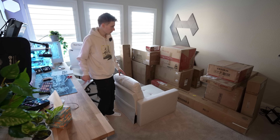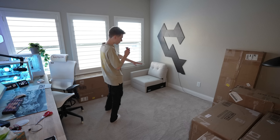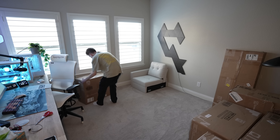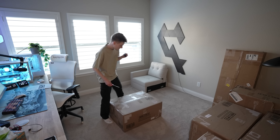These boxes need to move - let me move all of them and come back. We're back with a cleared-up space, and the first piece is now in the corner. On to box number two.